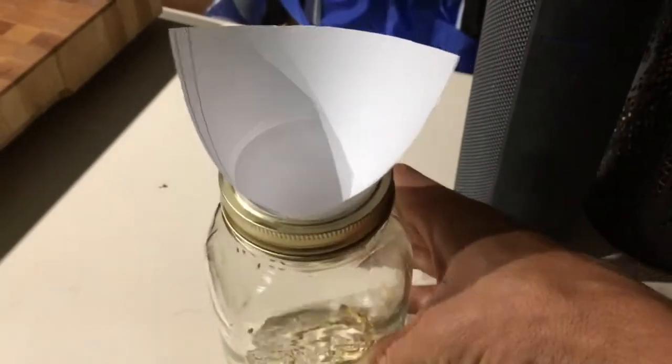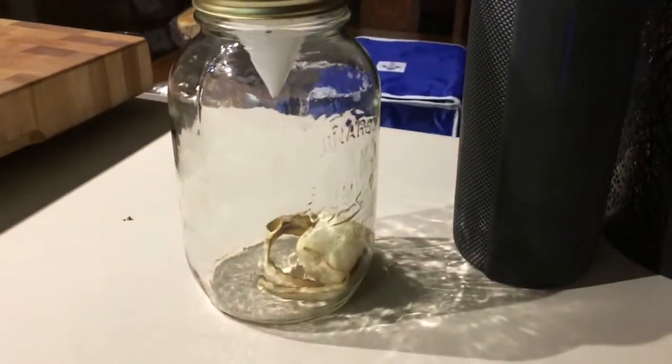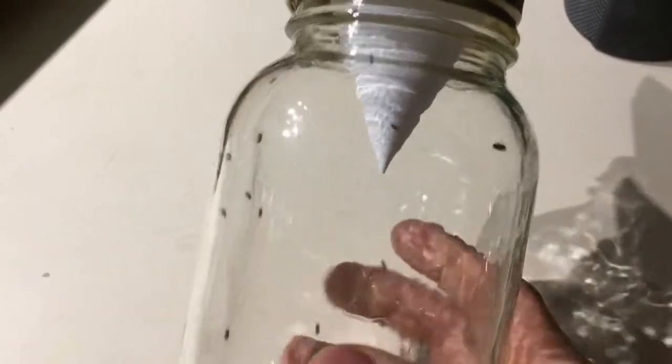Throw a banana inside, and after three hours I don't know how many — I got 50 flies in here. They just love banana. It's the best thing.